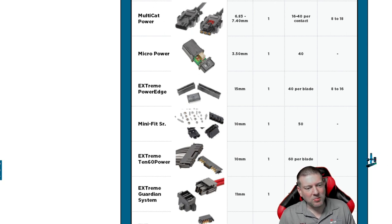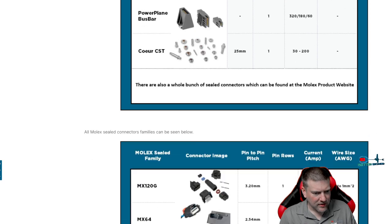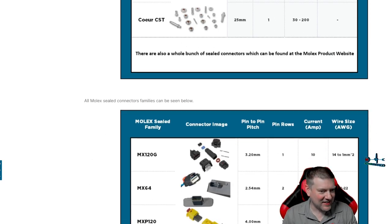The Power Plane Bus Bar is another one where it will push over a section of a PCB — you can see the female and the male connector here. And there's a whole second page of Molex connectors. The MX64 you're going to see often in automotive applications.